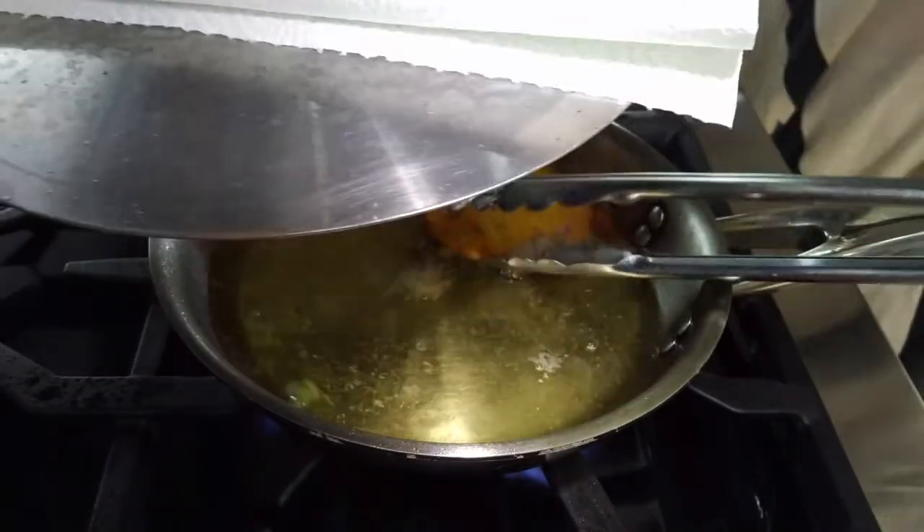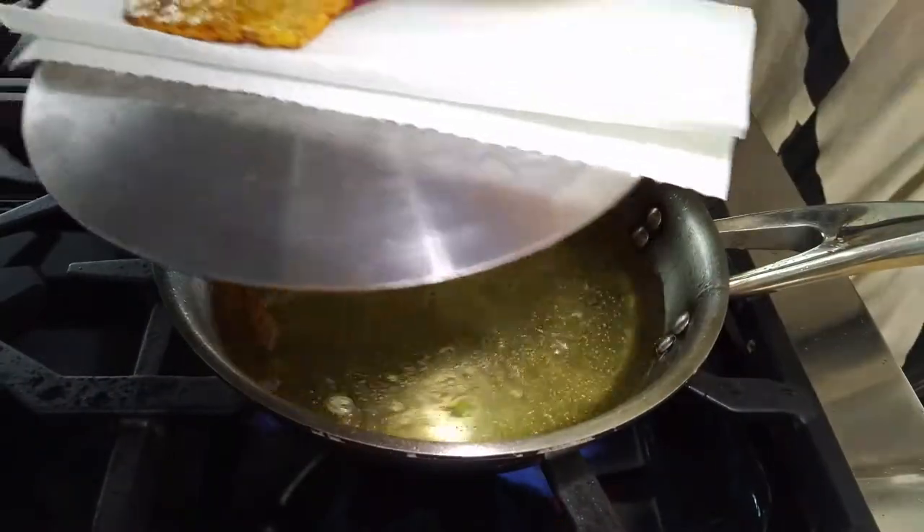Place them on paper towels so that you can get rid of all the excess oil.